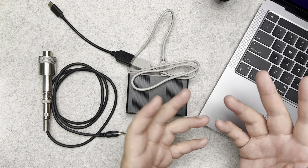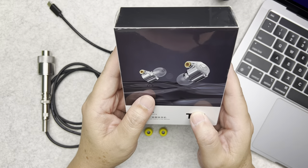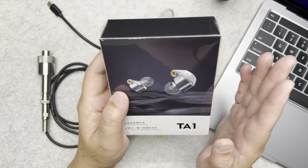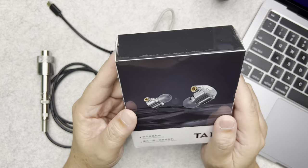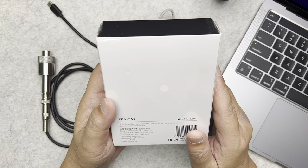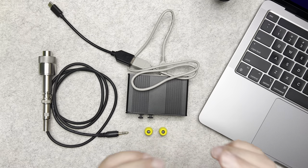The last thing you need is the IEM you want to measure. This is the TRN TA1, which TRN sent to me. I want to measure this IEM, so I thought I'd make a video and show you how I do it.